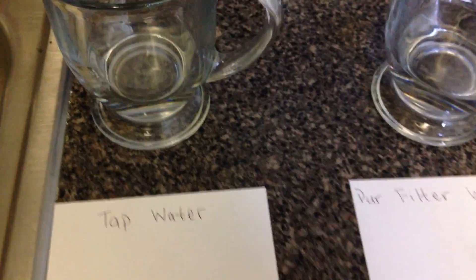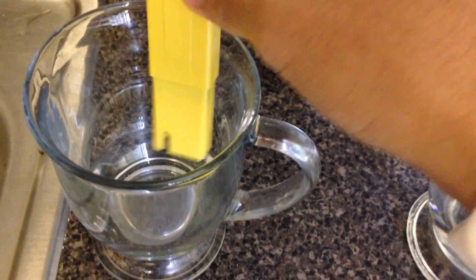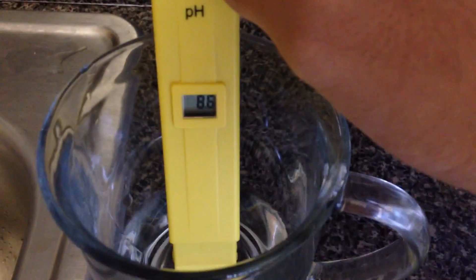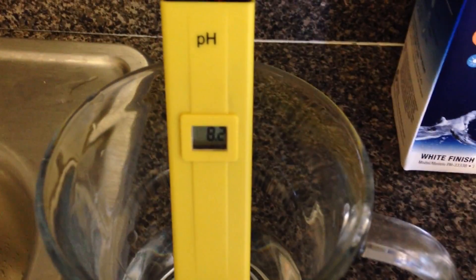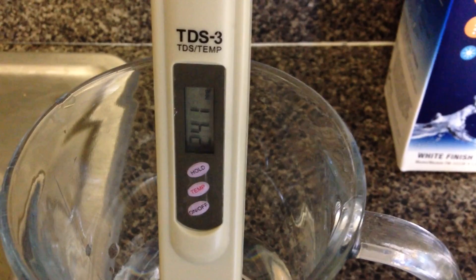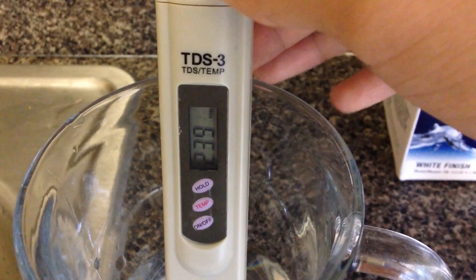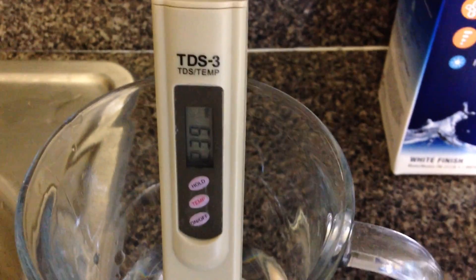Let's start with tap water — put the pH meter in, about 8.2. Now the TDS meter, turn it on and put it in: 241, somewhere around there. I tested earlier and it was around 236, but now it's reading 239.